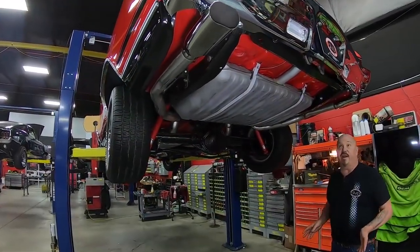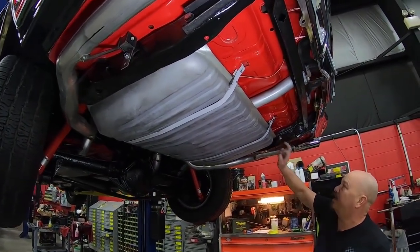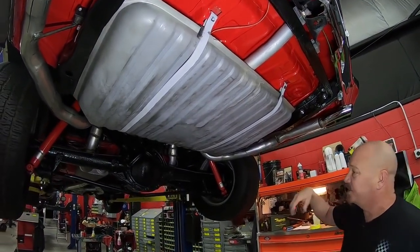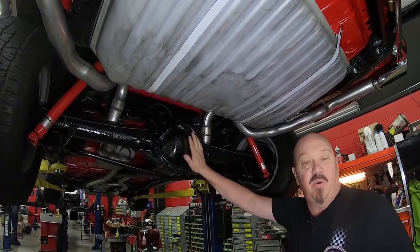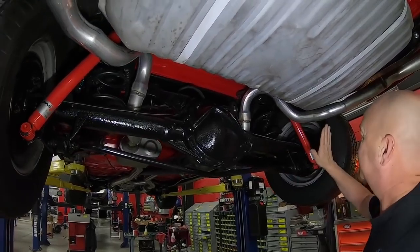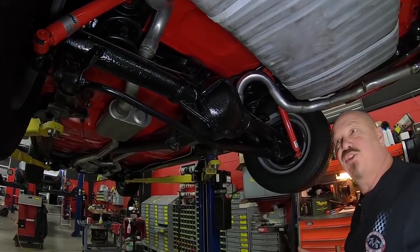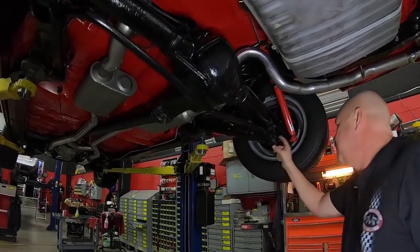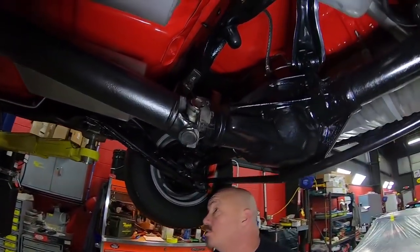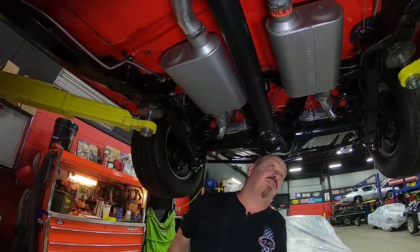We're underneath this 68 Chevelle now and man, is she pretty under here. Painted red under here. Brand new gas tank, brand new exhaust, drop downs look good, chrome tips. We've got a 10-bolt rear end here — it's an open rear end and it is right around the 307. Looks like some brand new Coney shocks. On the brakes, the guys will pull those all apart and make sure they're in good working order. The bushings in the lower control arms look fairly new, and so do the bushings in the upper control arms. Looks like brand new bolts here too. We've got Flowmaster mufflers.